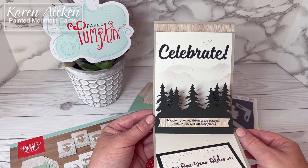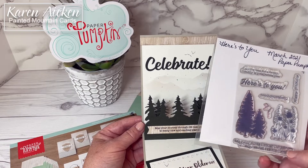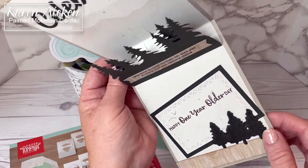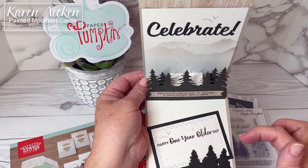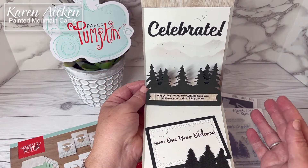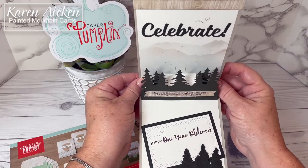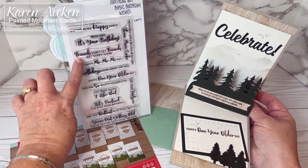The sentiment — 'may your journey through life take you to many new and exciting places' — also comes from the March 2021 paper pumpkin stamp set. A couple more of the die cut and stamped trees are from In the Pines. For my signing block I used Karen Burniston's Crosshatch Rectangles — it's a set where all the crosshatch dies have alternating straight edge and crosshatch edges, and the straight edges give you a lovely embossed line with no effort, just one pass through the machine. The sentiment 'happy one year older day' comes from Anything But Basic Birthday Wishes from MFT Stamps — there's a whole bunch of really fun sentiments in that set.